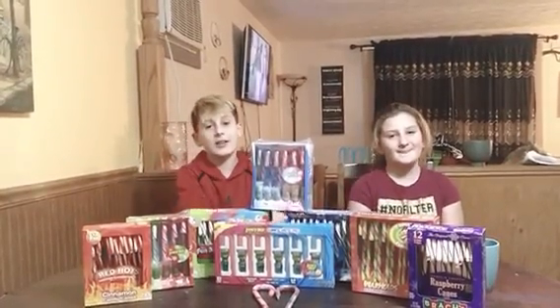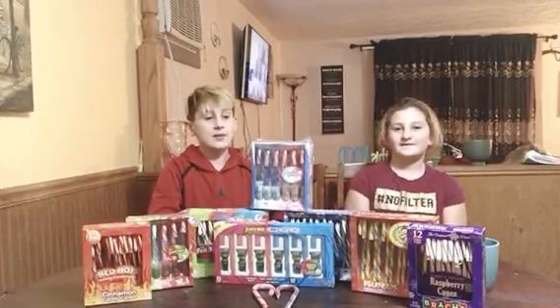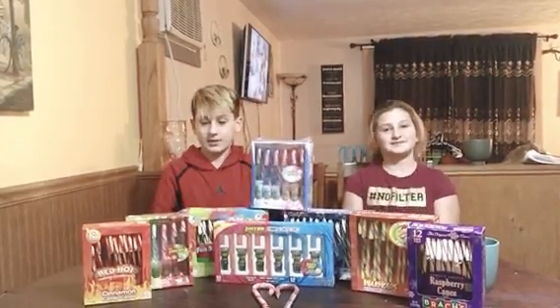What's up you guys? We're back with another video and we're here with Lydia, and we'll be trying different candy canes. You guys better like and subscribe because some of these flavors get pretty wacky, so let's get right into it.